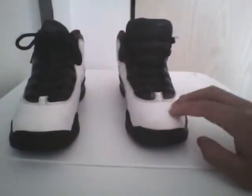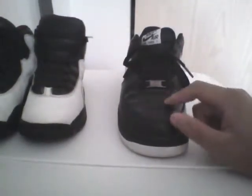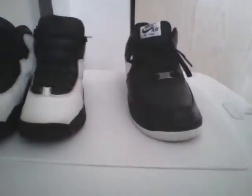Stuff the toe cap — it needs to be hard, because the paper will work as a molding. That's that. Now onto the Forces — these are my everyday shoes and I want to keep them fresh. What I want to do right now is take off the creases.